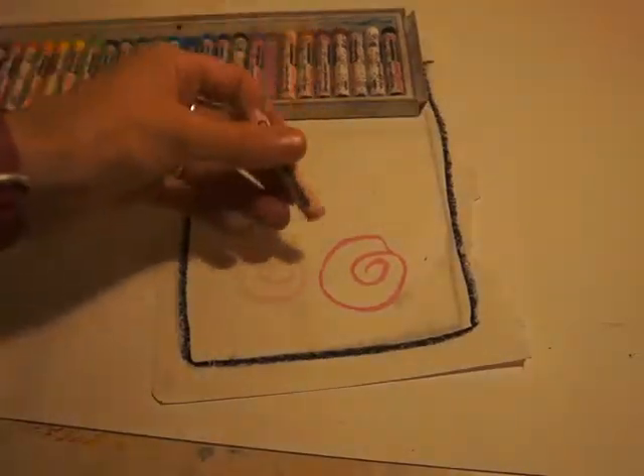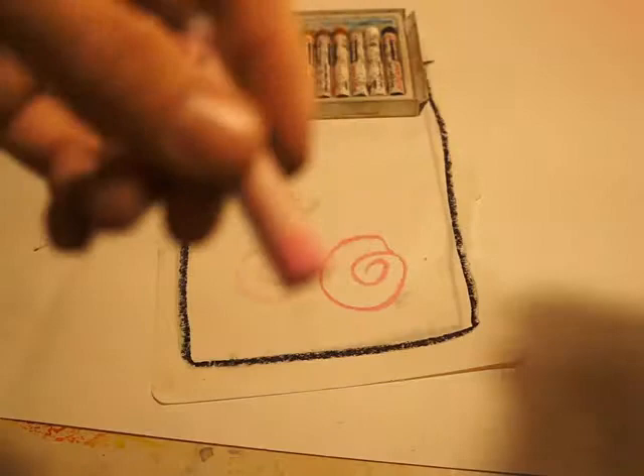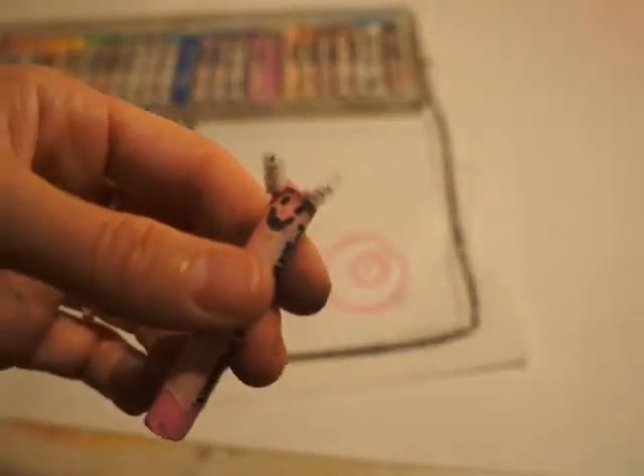You're going to use me, and then if you notice that I don't have a tip anymore, you can just take a little nail and peel off a little bit of paper, just like you do when you use crayons, and then I'm as good as new. But it's very important you put me back in my box.